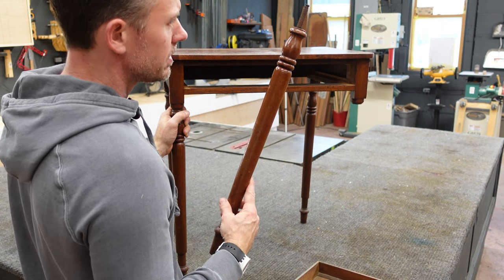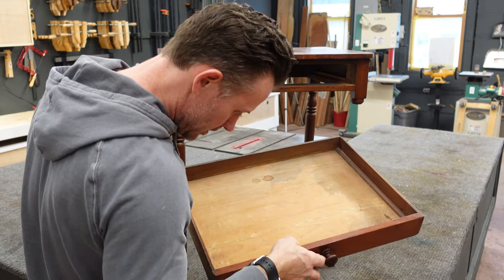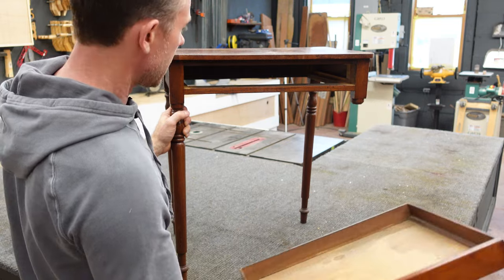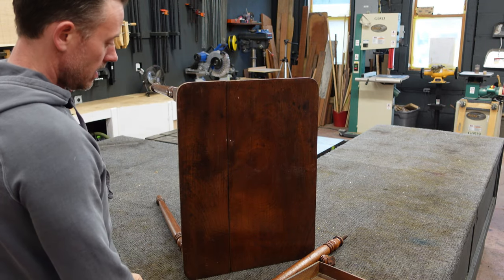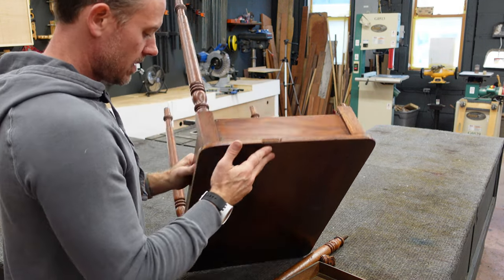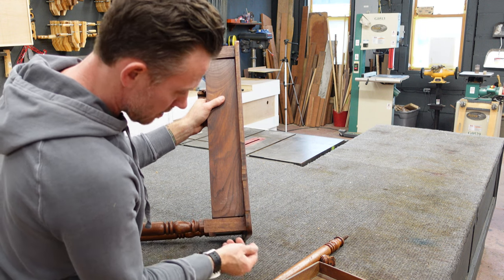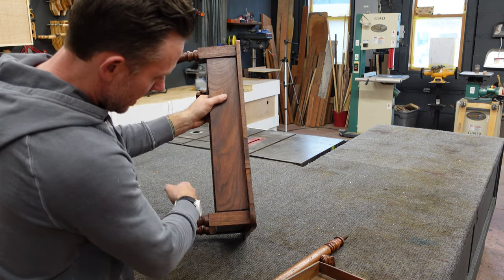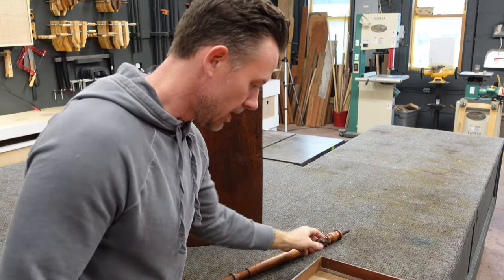The walnut is really nice and aged — I believe it's a mid-Atlantic table, though the interior secondary wood is yellow pine. It's got really nice hand-cut dovetails on the drawer and a single turned knob. The top was jointed into two pieces and we're going to address that gap. The veneer is missing in one spot, and in another area the veneer pieces have been re-attached crookedly, so we'll take those off and fix them. The whole piece is basically loose and coming apart.